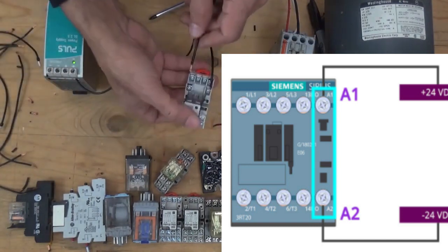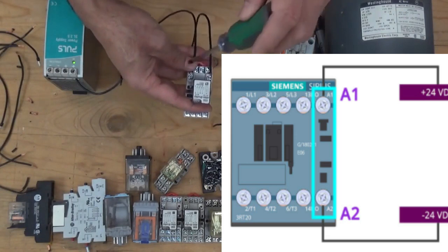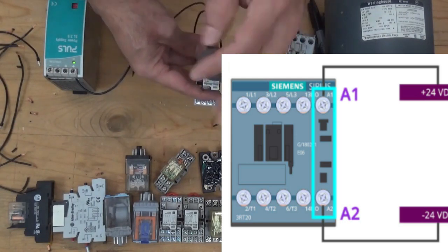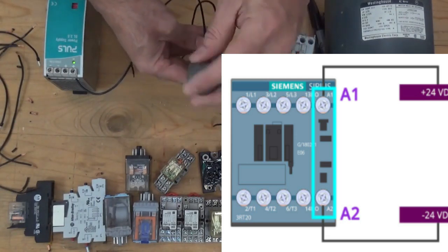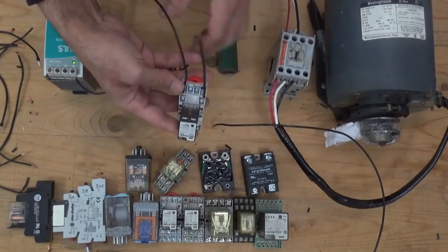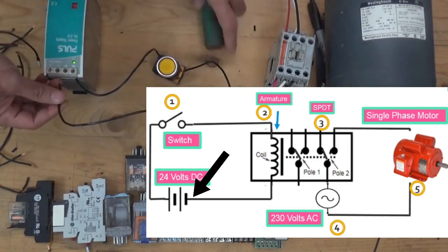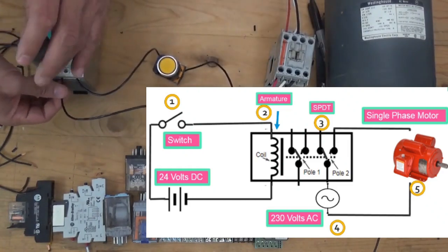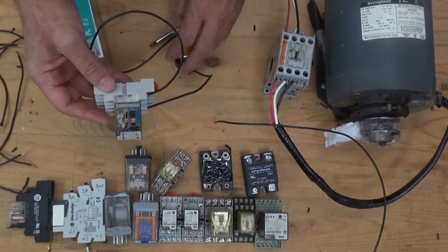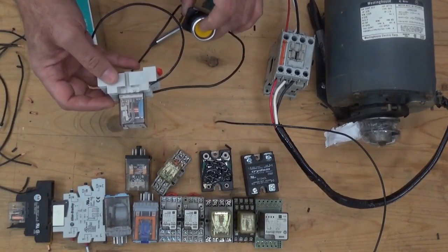From A1, continuing from A2 of the relay, going to the power supply — going to the negative of the power supply. Now let's try if this relay will energize. It works.